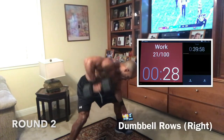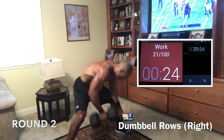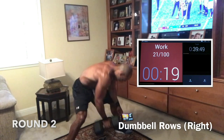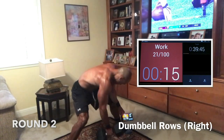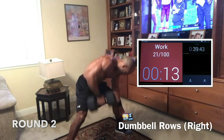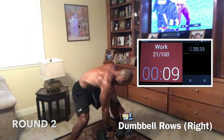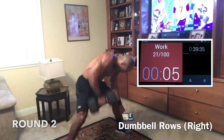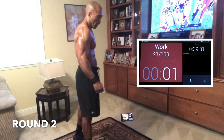Butt down, keep that back straight, squeeze, pull. Keep that lower body down so your glutes can absorb pressure, not your lower back. Wide base. Push through it. 15 seconds remaining — come on, we got this. Good work, guys.